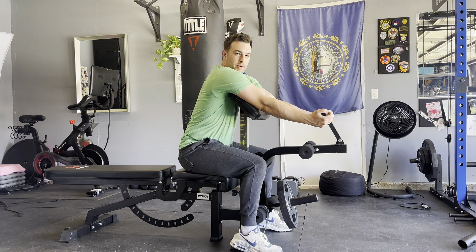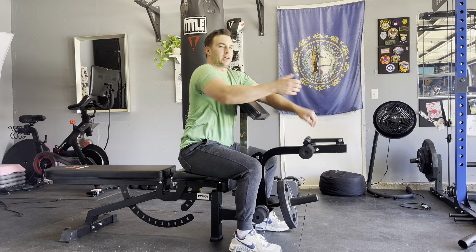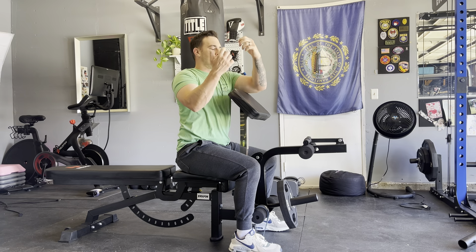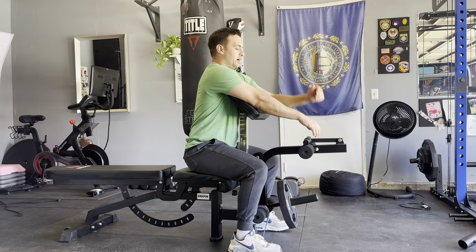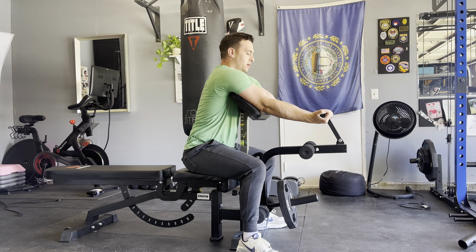Another little thing about this that would be nice — maybe a different hand placement. I know they make those fat grips that kind of angle your hands a little bit. I feel like a more V-shaped design would be ideal for a preacher curl like this, but this works very well. It's getting a lot of blood flowing in my arms.